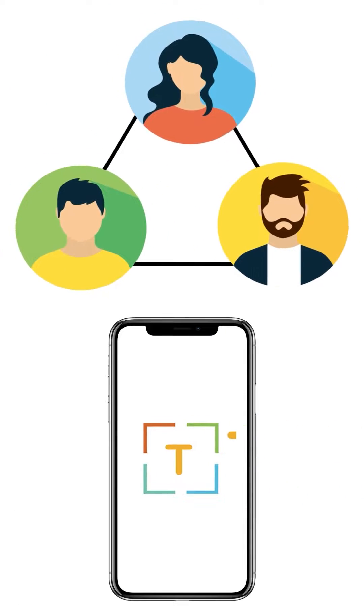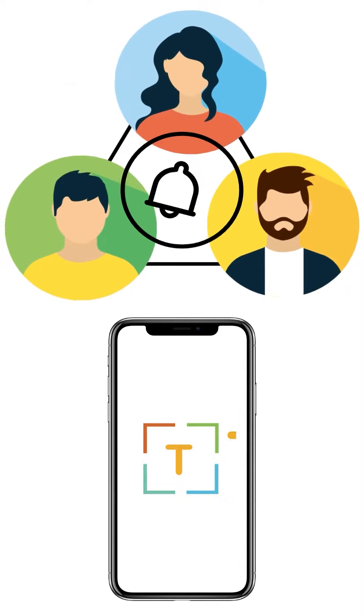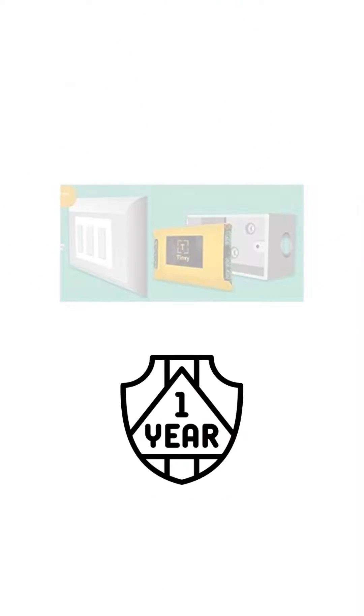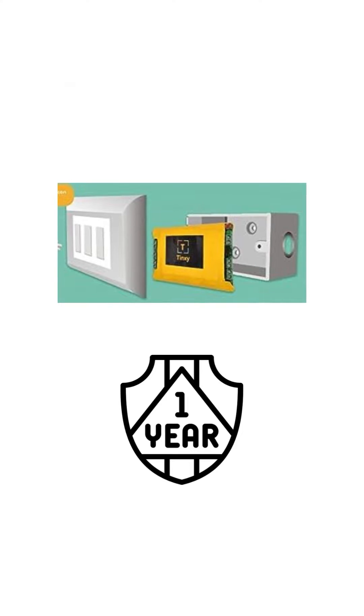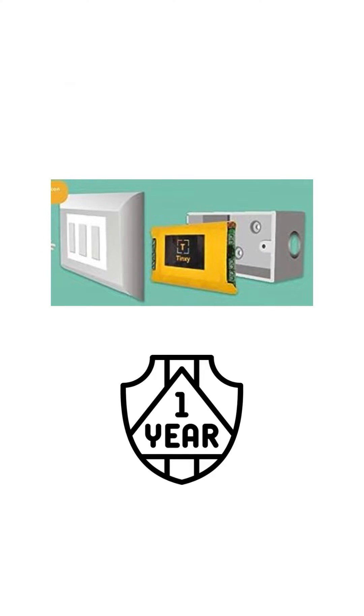Multiple people — usually other family members — can also access the smart switch from their smartphones. We also get notified via notifications when other members control the smart switch. Easy integration with switches, no upgrade needed. And it uses lower voltage, so it is safe.